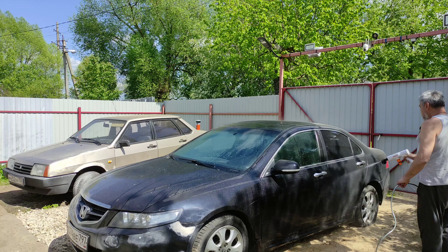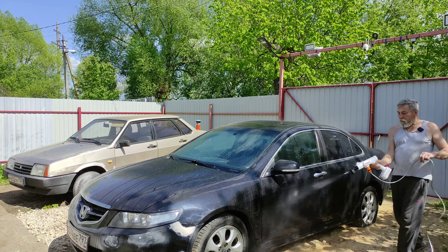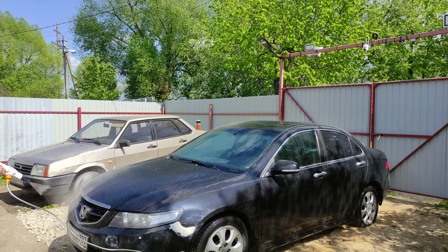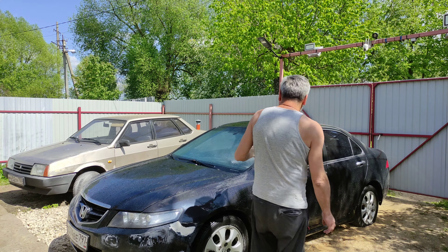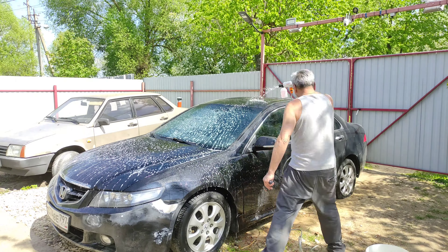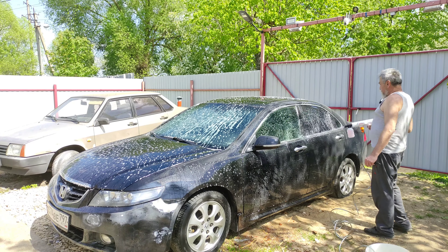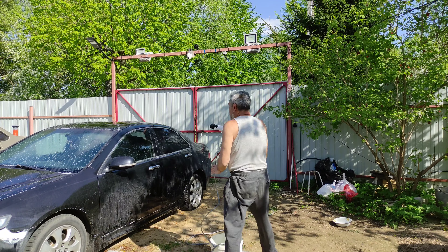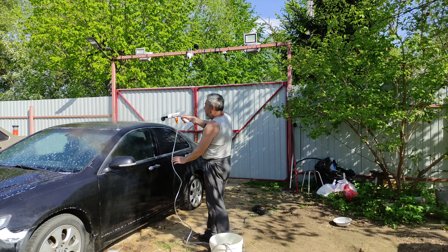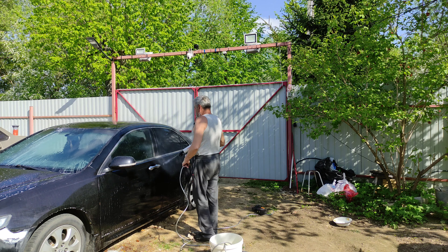Конкретно как помыть машину, наверное, я сниму отдельное видео. Замочили. Сейчас возьму пеногенератор, добавлю автошампуня, набросаем пены. Намылили. В такую солнечную погоду, правда, лучше не мыть машину — вечером лучше, потому что все быстро высыхает.